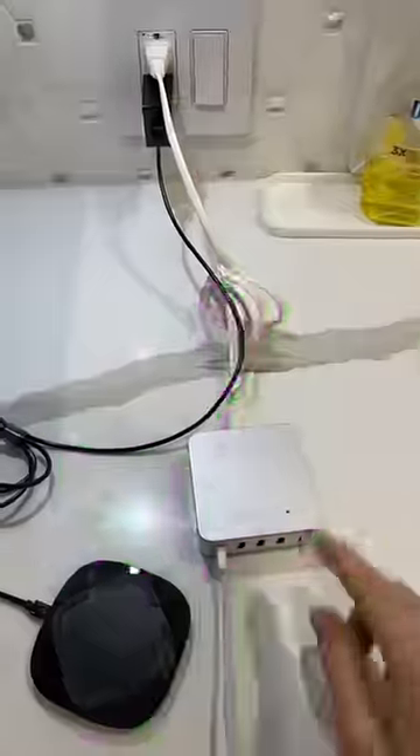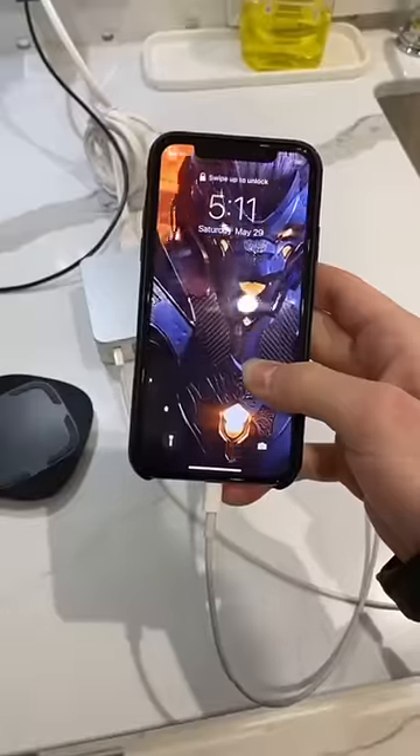Here we go — power bank, max it out, and charging pad. Okay, are you guys ready?